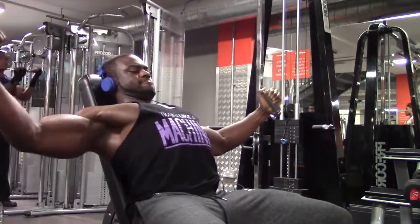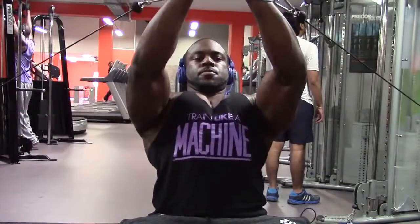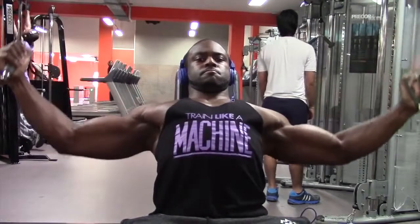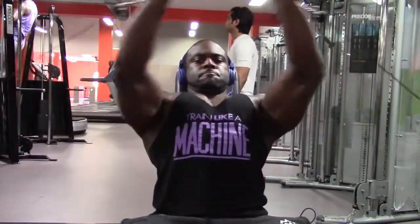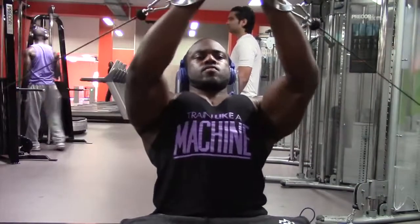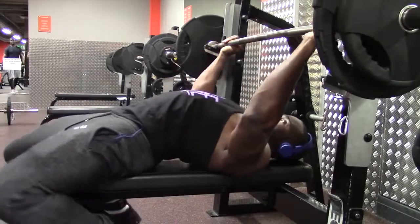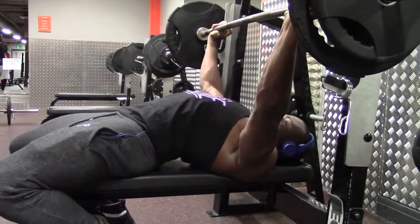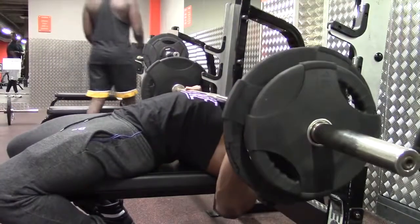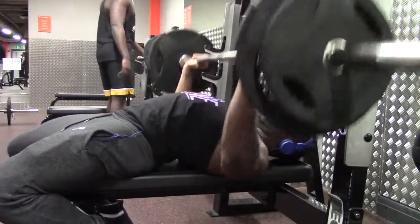Let me explain what a deload week is. A deload week is basically lifting lighter weights - so 60 to 65% of your one rep max, for three or four sets of five. During this you want to focus on mind-muscle connection, so it's more about the form - correcting any imbalances, correcting alignment issues, and just making sure that your form is really good with it being under a load.